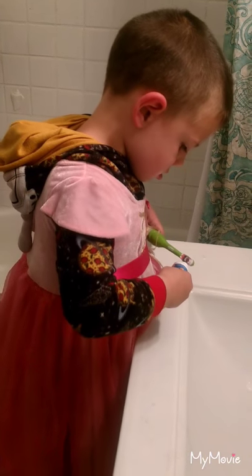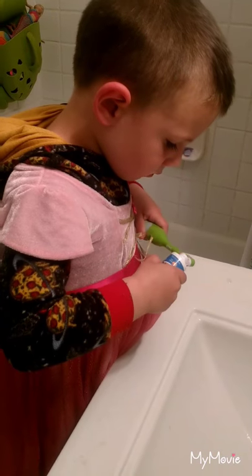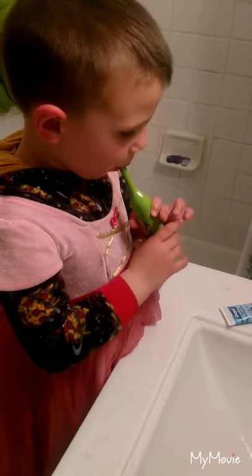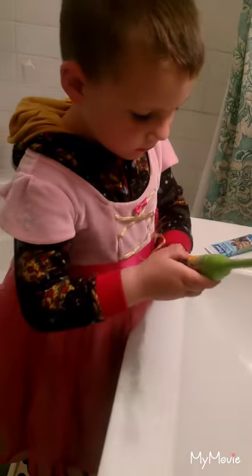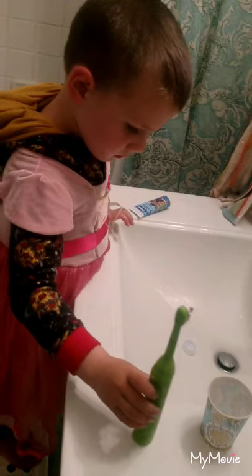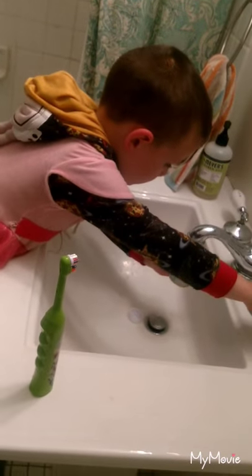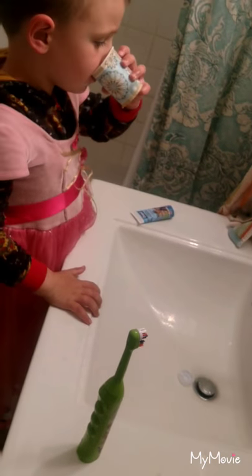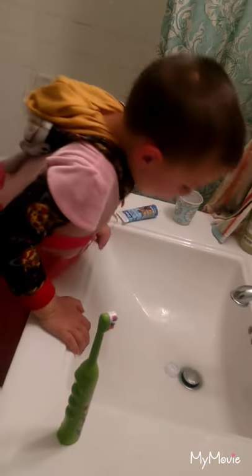Why? Because too much toothpaste isn't good for you. That's good. Perfect. Can you use your cup now and rinse? You can turn that off. We'll clean it. Use your little cup. Now rinse. Good job. And spit. Awesome.